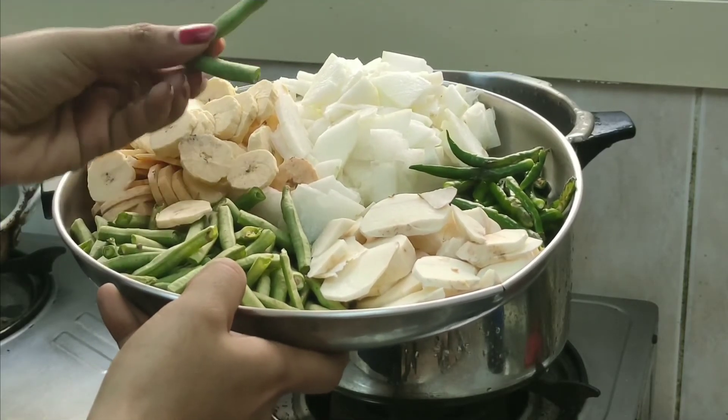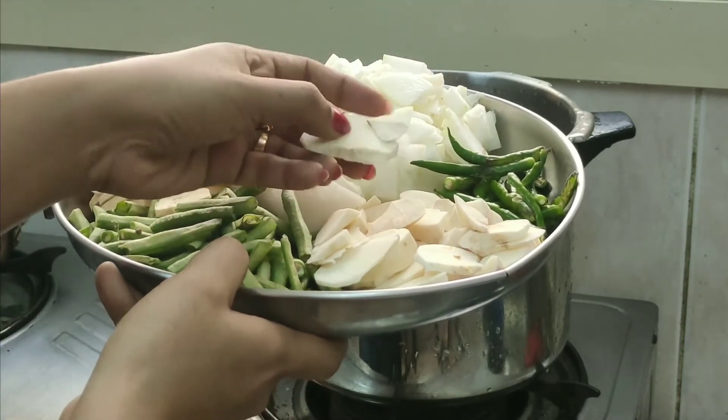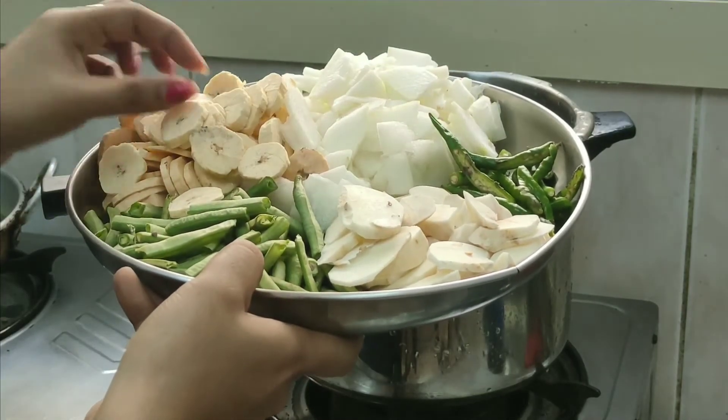it is a bit of water, and the pan is also on the top of it. The pan is the pan with the pan.